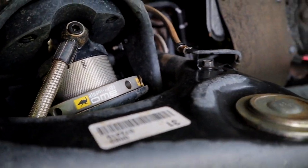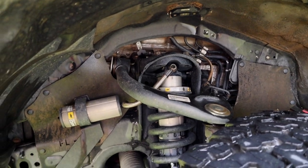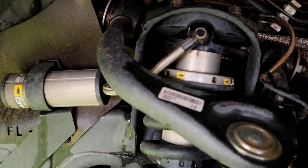I do still have my stock upper control arms — all that stuff is eventually going to get ripped out someday. A King triple bypass system is going in here and I'm going to do a long travel system. But for now, this gets us through everything we want to do and works quite well.